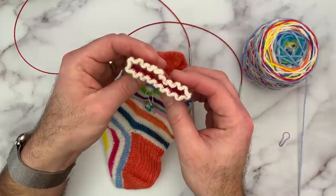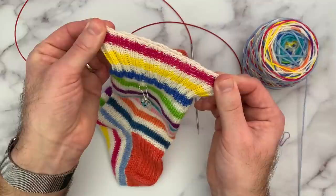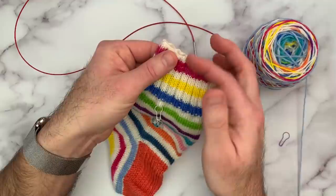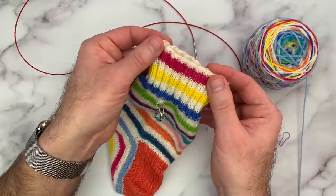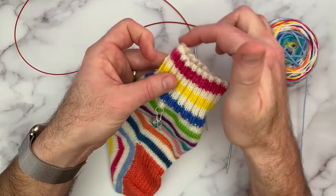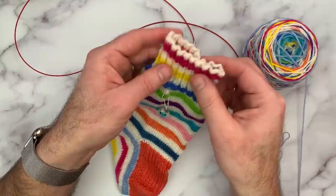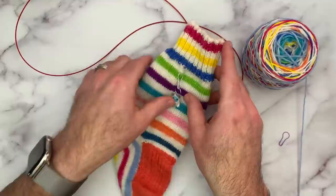A couple of things that I like about this cast-on: number one, it's really stretchy, so it gives you plenty of room to comfortably put the sock on and take the sock off. The other thing I really like about it is it gives a nice finished edge to the fabric — because it's in pattern, you don't even really notice the cast-on edge. Had I done this all in knit or just a regular long tail cast-on, you'd see a ridge at the top of the sock. Not only is it not as stretchy, but you have that hard edge. This one gives you a nice clean look — it just seems to go seamlessly right into the fabric and it makes something that's really nice and stretchy.